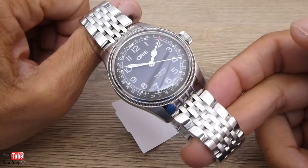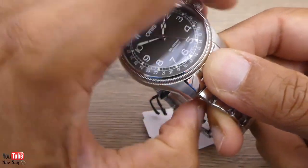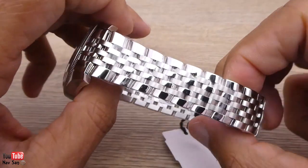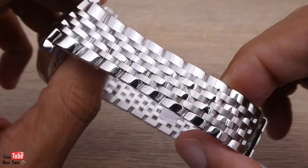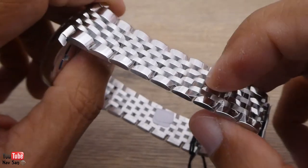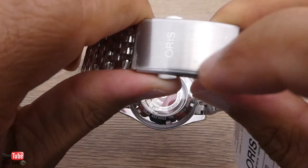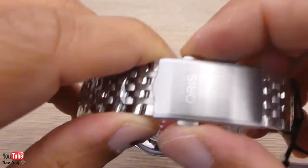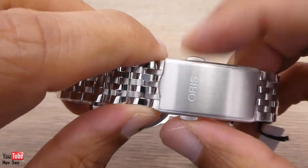Originally I was going to buy the watch on a strap, but the strap was just so cheap looking. I decided to spend the extra £100 to buy it on the bracelet. Now I don't normally wear watches on bracelets, but this bracelet is quite nice. I haven't been wearing it yet — as you can see I've still got all the plastic on there. The back of it is going to be a real scratch magnet. The clasp is quite nice; I do like the way it opens and closes, but there is no safety clasp on there.